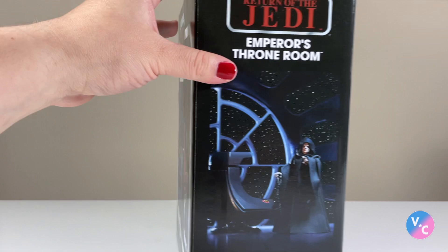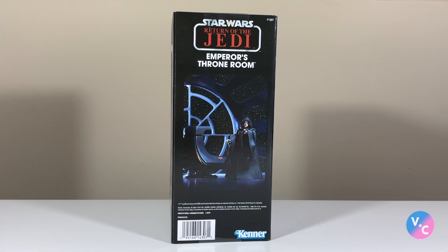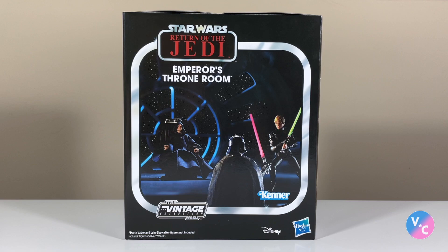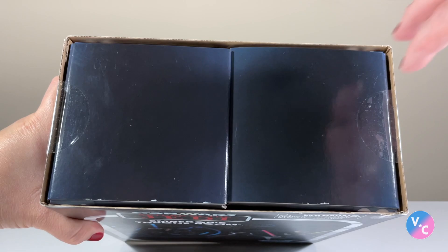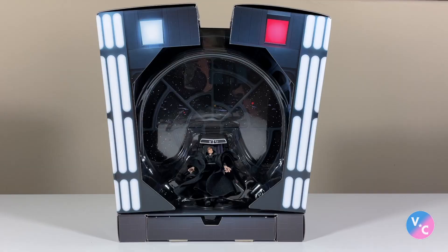On the opposite side we just get a look at another scene utilizing the figure. Looks pretty cool. At the back it basically looks the same, however the bottom does have the Disney and Hasbro logo, whereas the front did not. So you can see that the box is actually an outer slip sleeve. There is a carton on the inside, held in by double-sided tape on the top and also on the bottom.